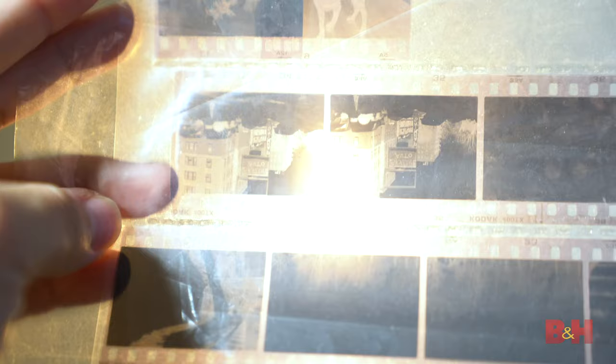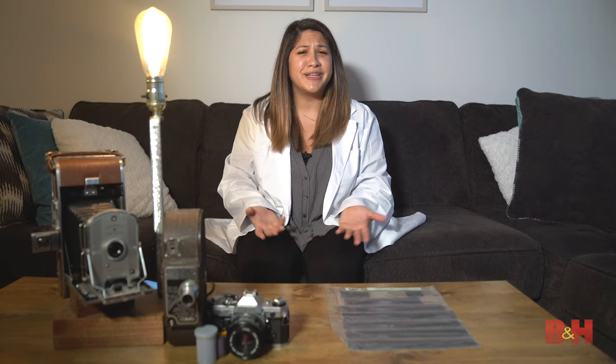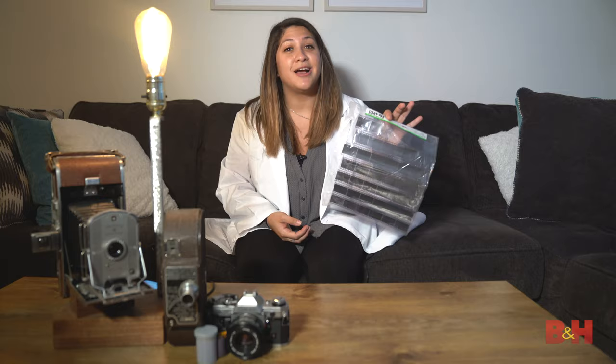You should hang the film to fully dry for two or more hours in a dust-free location — I'm using the bathroom. Wow, look at this — you developed your own film! Virtual high five! You can cut them into strips and place them in a sleeve for safe keeping. Let us know in the comments if you'd like to see how to get these onto a computer. I'm Maria, and thanks for watching.